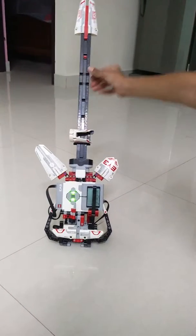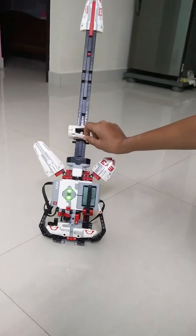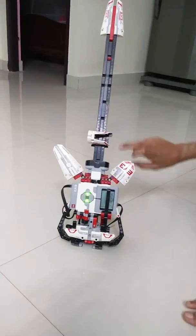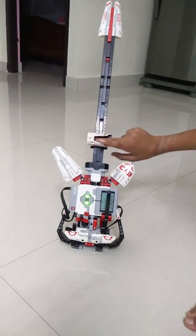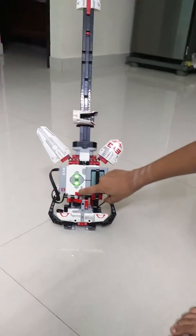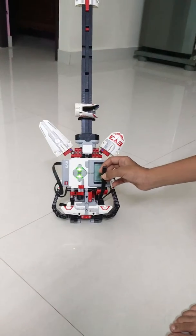If you hold the fret in the guitar like this, you should move this object like your finger — keep your finger like this and move it. This is the switch, like a string, and this is the pitch bend. It will lengthen the note, and this is how it works.